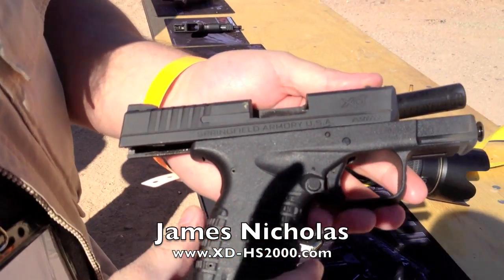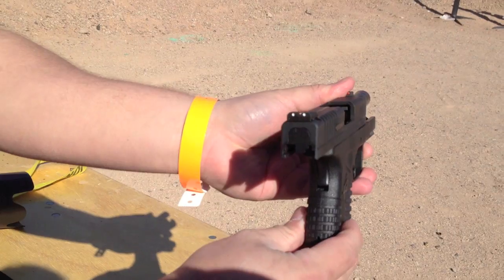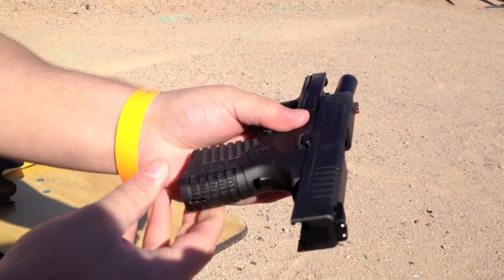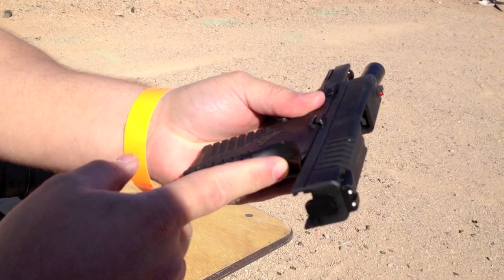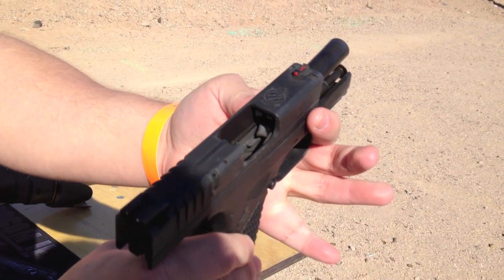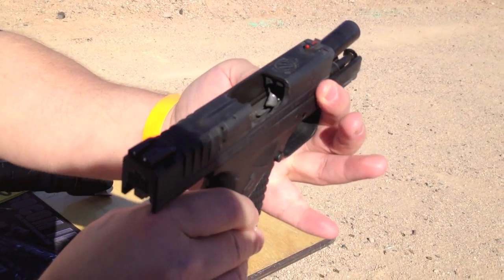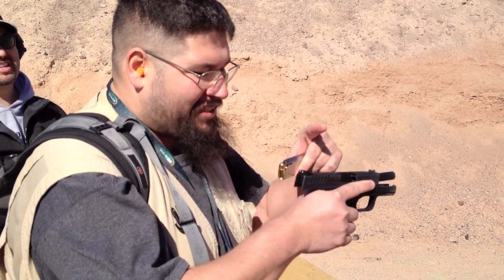Here is the brand new XDS 45ACP Slimline — interchangeable back straps, grip safety, and even the takedown lever at its thickest point is no more than one inch wide. And we got the new XDS 45ACP Slimline.